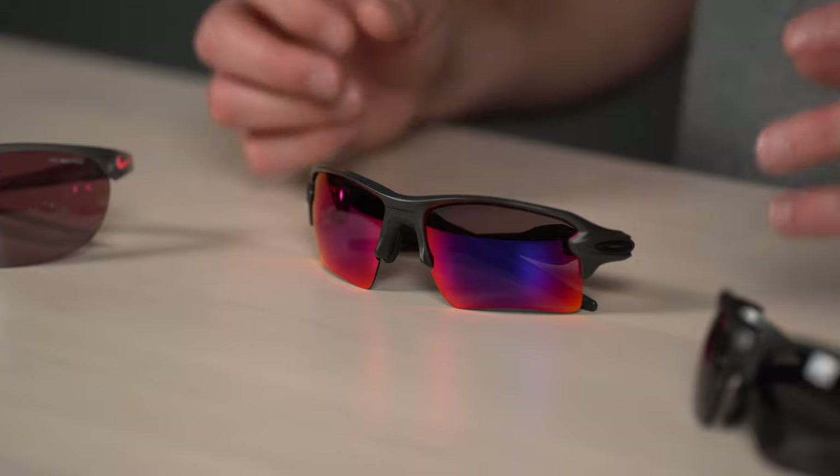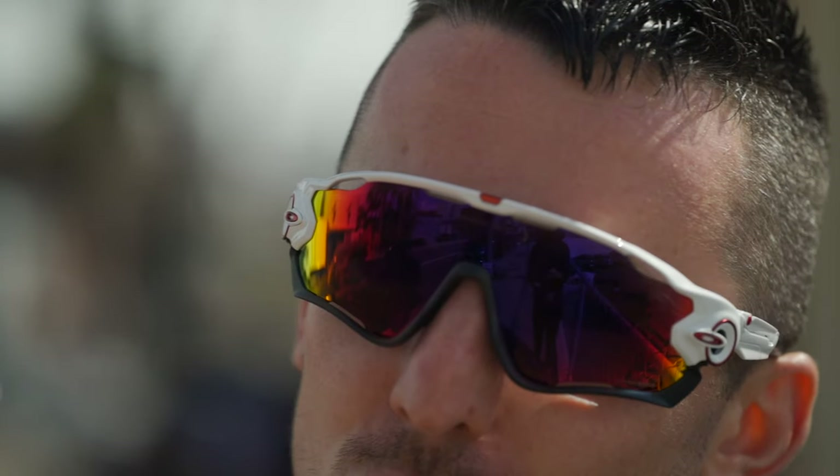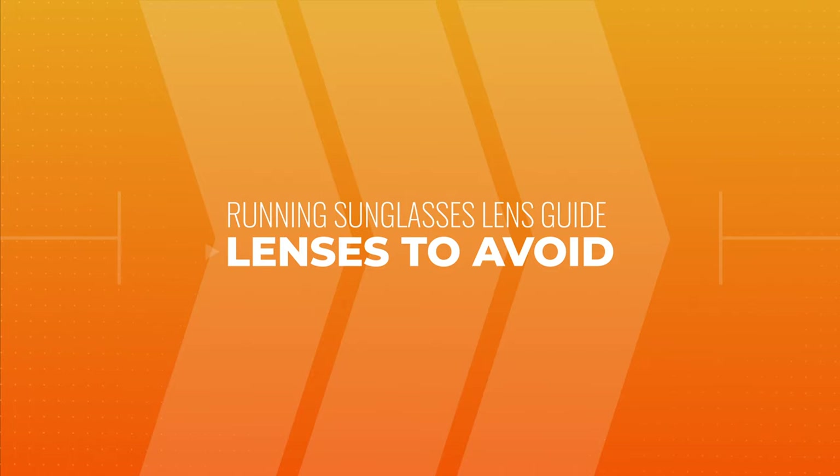My favorite lens color for contrast enhancement is the rose copper lens — really a great lens for boosting and controlling color, and pretty much across the board for sport use. It may let a little more light through, so if that's a concern, brown, bronze, or straight coppers might be better because they're a bit denser and more intense, blocking more light transmission.